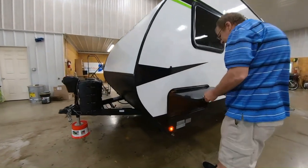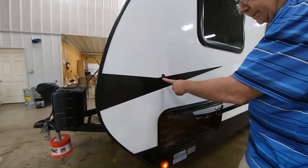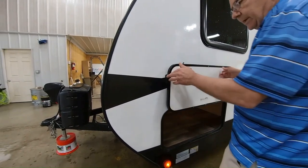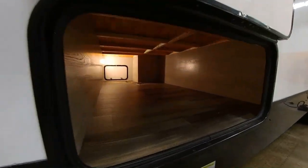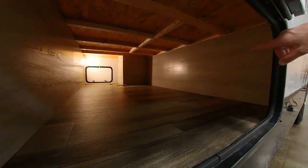Then we come around here on the side. Here you have your storage compartment. You'll notice there are these little magnets here, and there's a magnet on the trailer itself, so you just take and stick that up there and it'll hold up for you. If you take a look in there, look at all of the storage that you have in there.